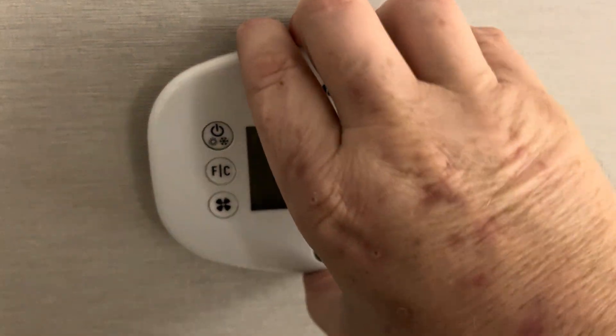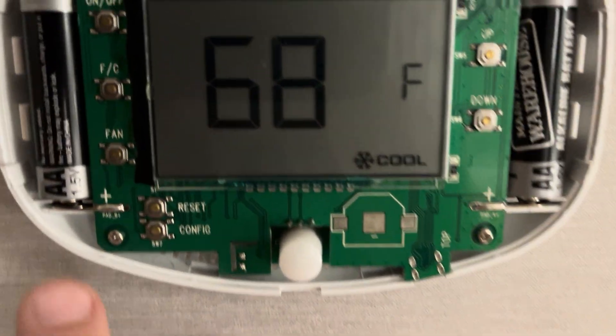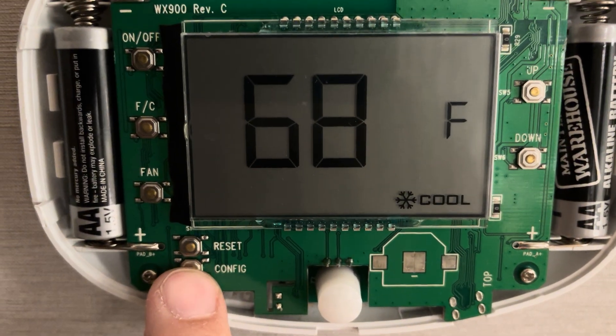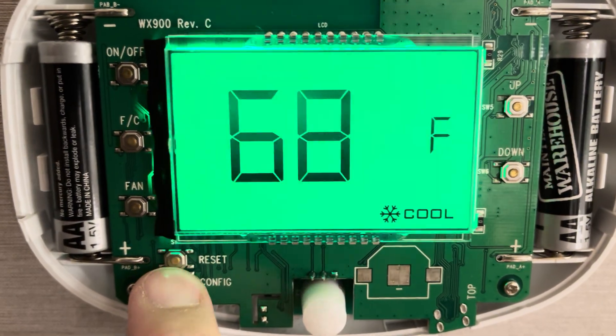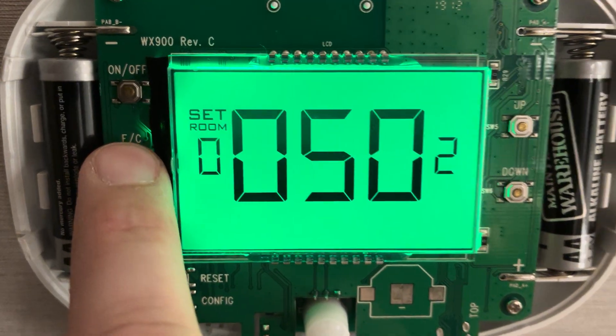First of all, there's a screw in the very top — this one was missing so I'm not going to worry about it — but you pop the face off and under the face you'll see this config button. What you want to do is press the configure button and it'll pop up.